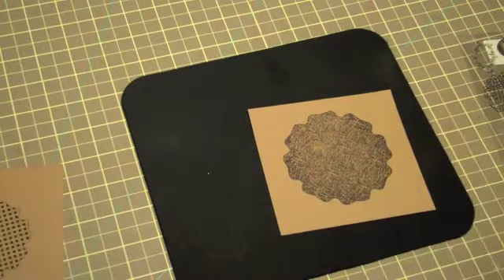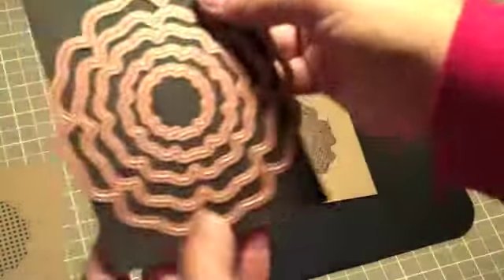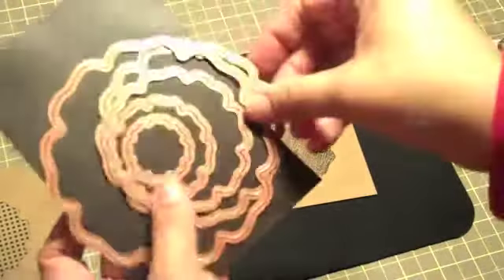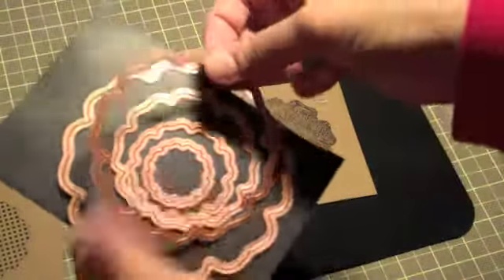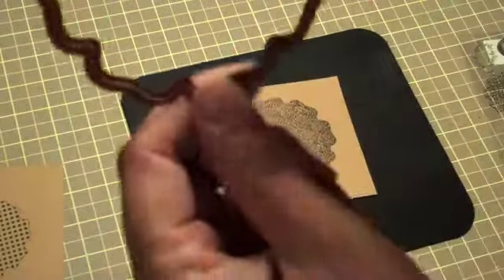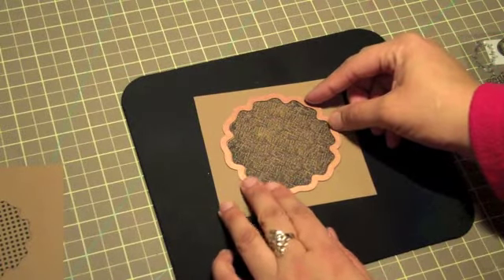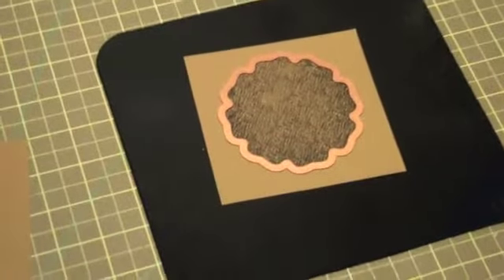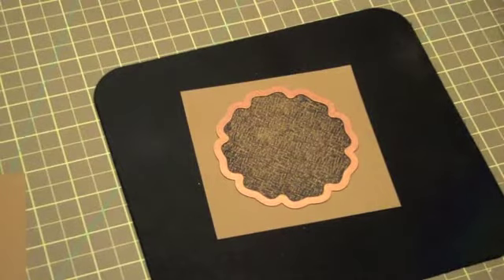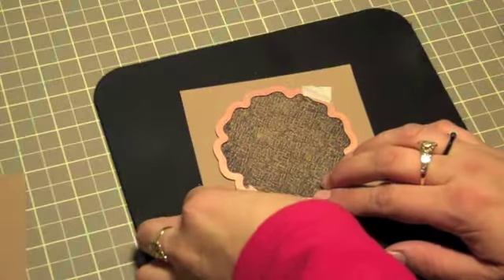Now I'm going to lay the dies on them. I'm going to start with the largest one first — we use this Spellbinders die here. I'm going to place this little ridge you see right here down onto the stamp and just line it up. Then I put a little bit of tape so the die won't move when I run it through the Cuttlebug.